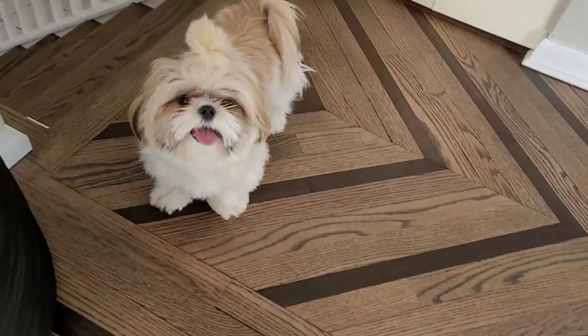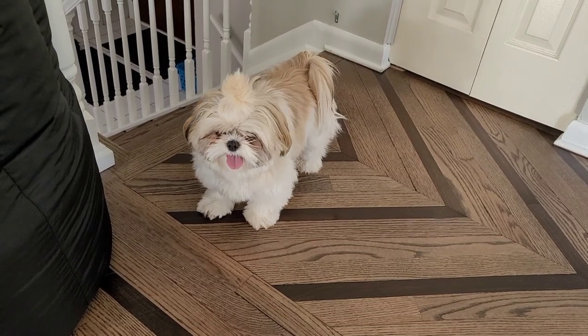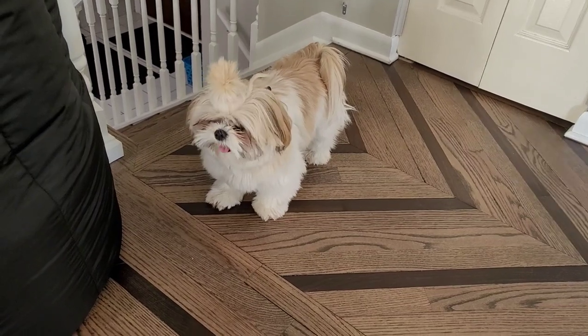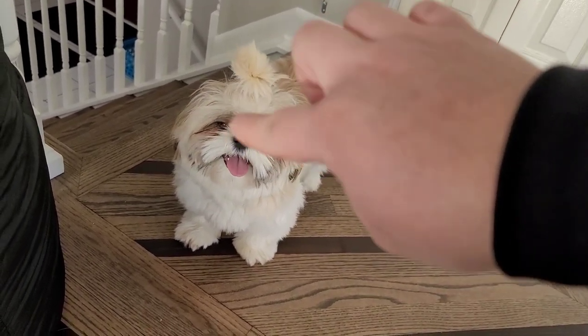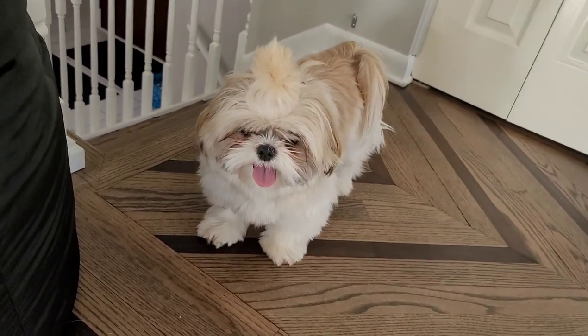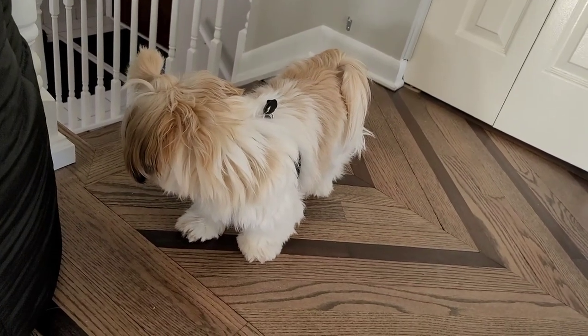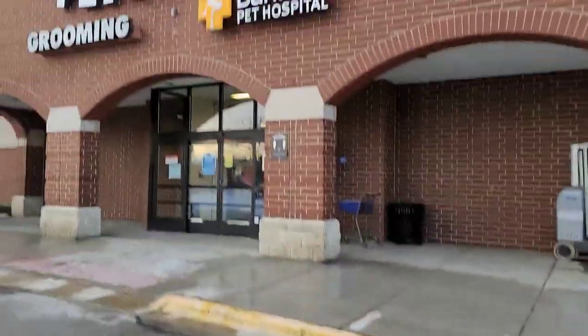Mickey, we're going to go to the groomer right now. We're going to see Tina — get you a good shower, nail trim, get your paws cut, and a little mustache trim. We're trying to grow her top knot to a full top knot, so the fur around her eyes won't be cut — it'll grow over time and look beautiful. So we just dropped Mickey off at the groomer and we're going to stop by the pet store really quick to grab some of her wet food.